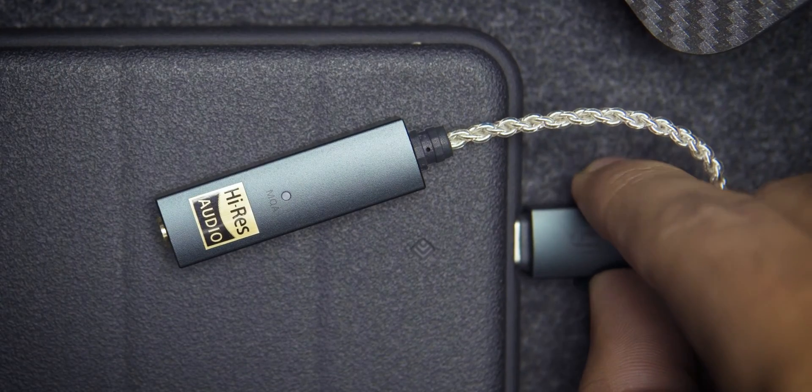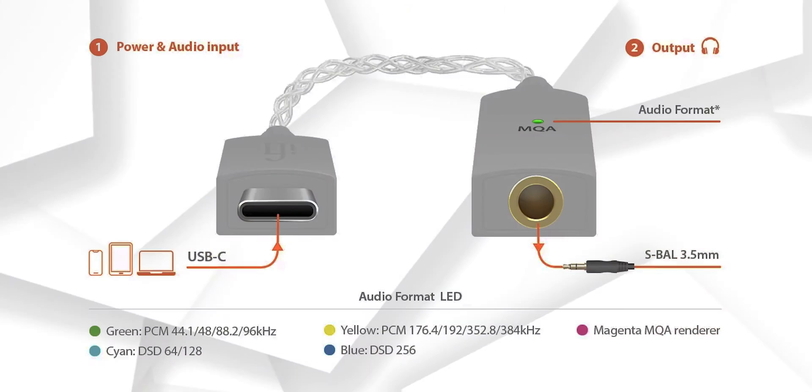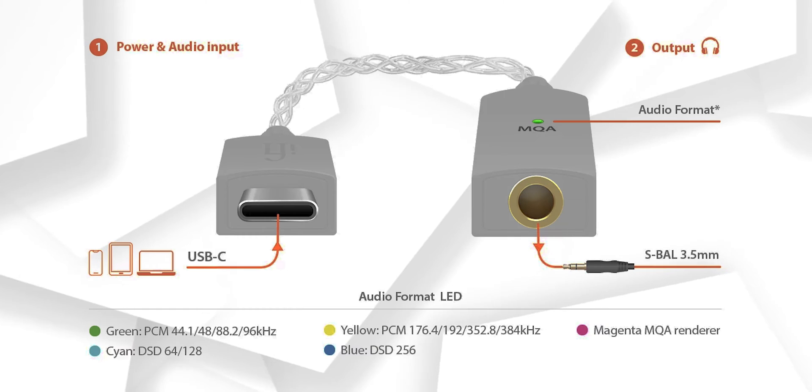Now, looking at the DAC itself, if you look closely you'll find an LED indicator right here with MQA written next to it. It's there to indicate the format of music you're currently listening to.